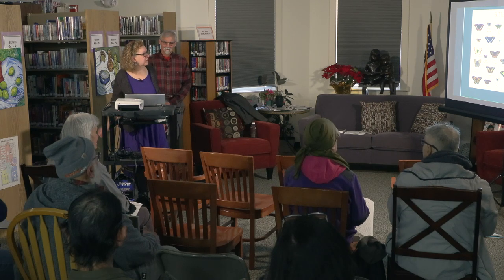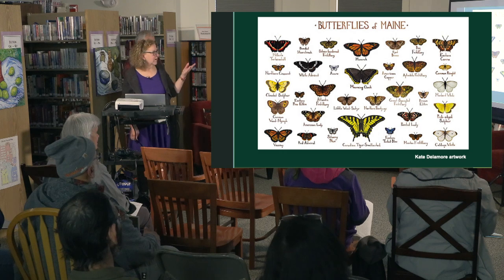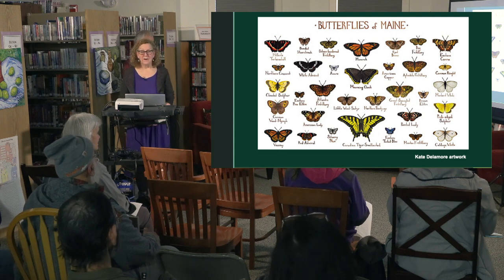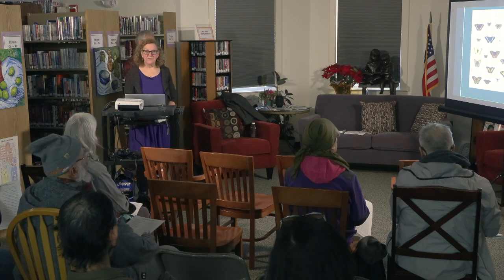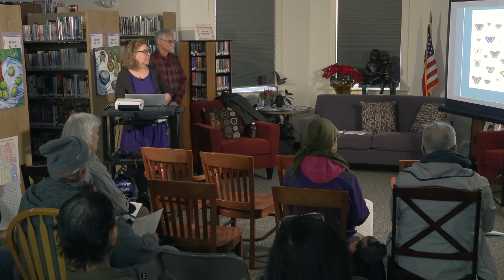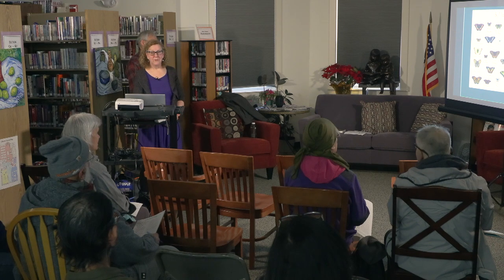There's a beautiful poster of the butterflies of Maine available on Etsy. Going through it, we could probably count about eight or nine species we saw in our garden last year, and that was just our first year. We have a lot of butterflies—it's amazing.